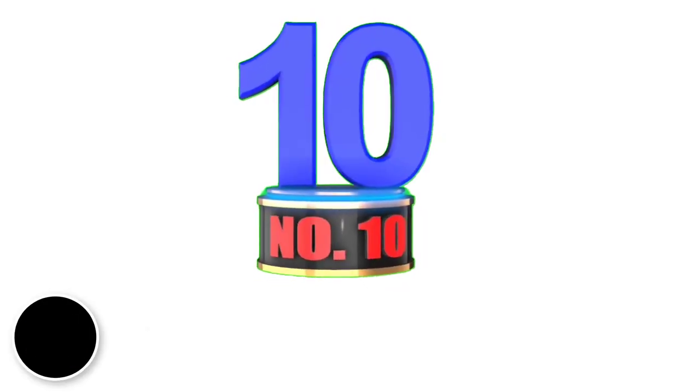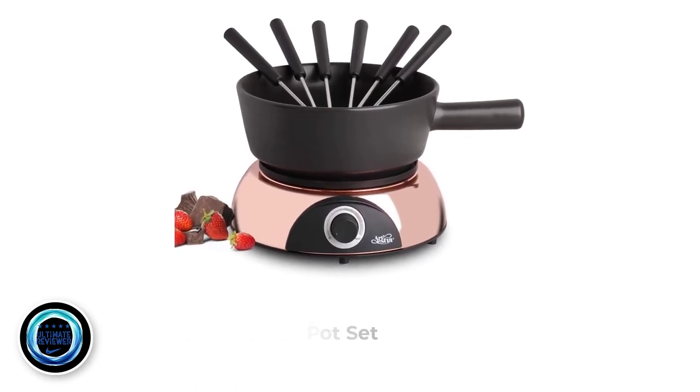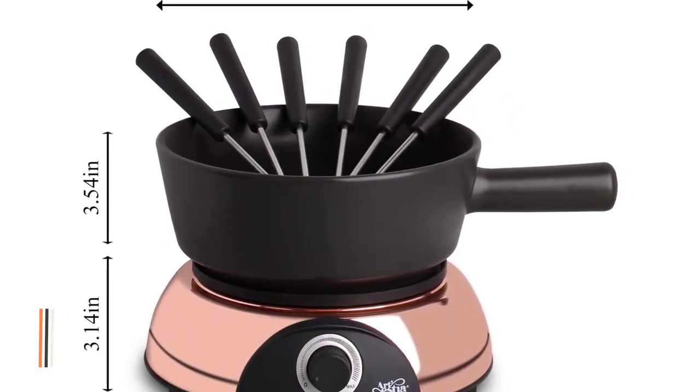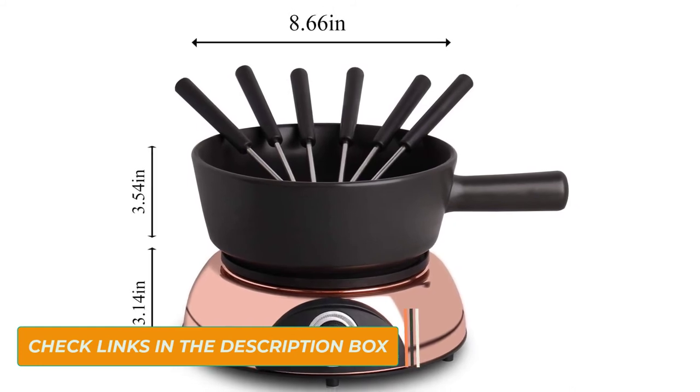Number 10: Artesa Fondue Pot Set. This fondue pot stands out from the rest with the Artesa electric ceramic fondue set. This is one product that exceeds expectations. First of all, it can hold around 2 cups of melted cheese, chocolate, or caramel.